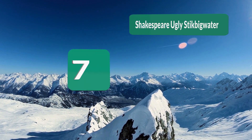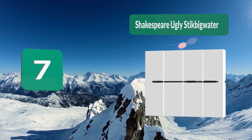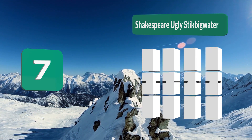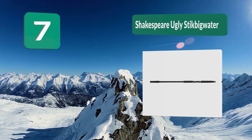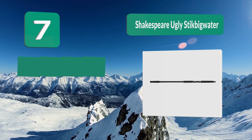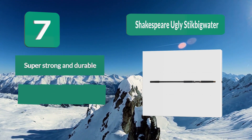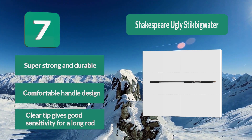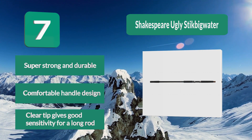Number 7: Shakespeare Ugly Stick Big Water. The rod has the overall softer feel common to the Ugly Stick series, but the fiberglass-wrapped graphite core design gives it exceptional hoop strength, and the classic clear tip adds stiffness and sensitivity where you need it to feel the strike. Super strong and durable, comfortable handle design, and the clear tip gives good sensitivity for a long rod.